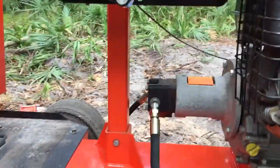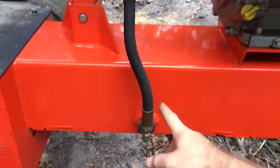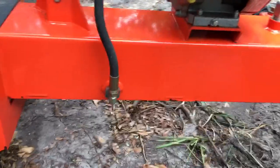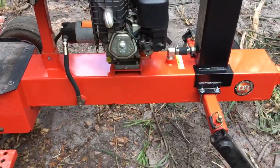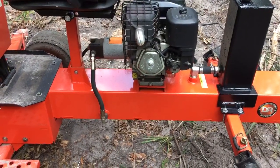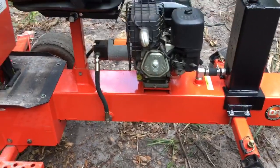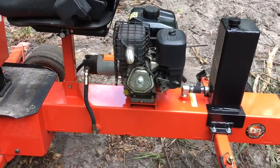Now there are some things on this DR backhoe that I think DR should have done differently. The outlet to the tank should be centered in the tank, not all the way forward — so if you lift up the front end very high, you no longer have a good supply of oil to the pump. I don't have that problem with the burp tank because it doesn't allow air to ever get into the lower tank.